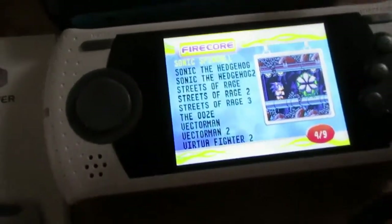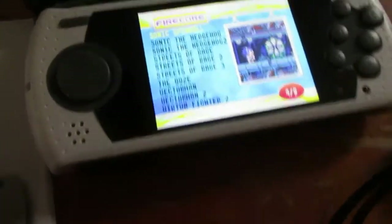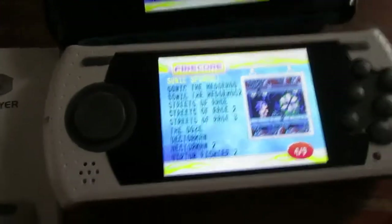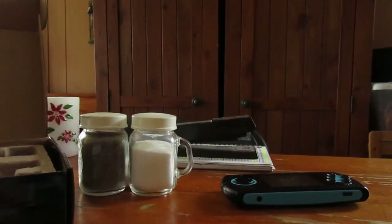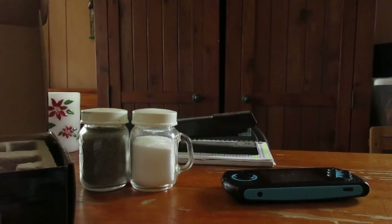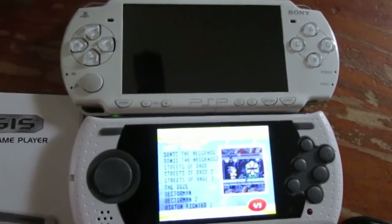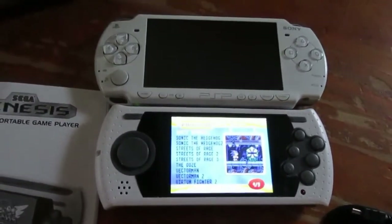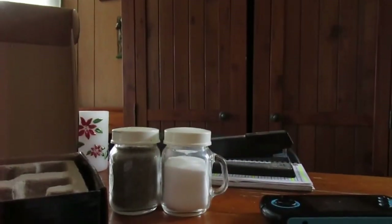So the Capcom games from the older unit have all been removed from the newer one. This is basically the Capcom version vs. the Midway version, if you will. Other than that, all the games are there. Now I'm going to do a gameplay segment. For size reference, my PSP is almost the same size as this unit.